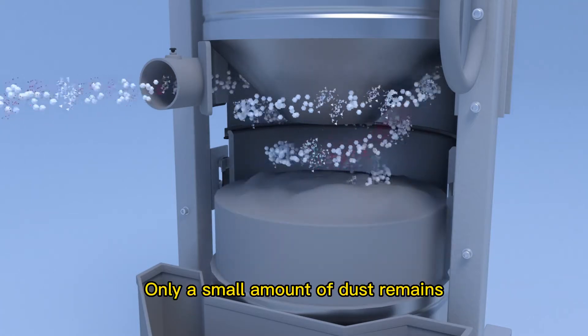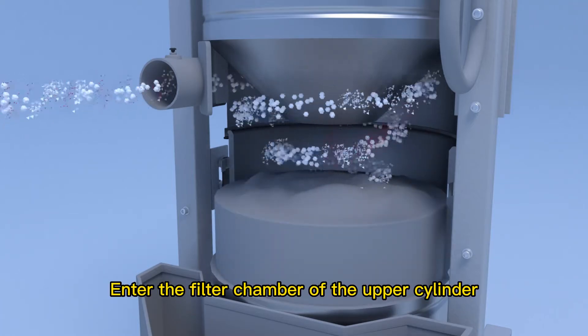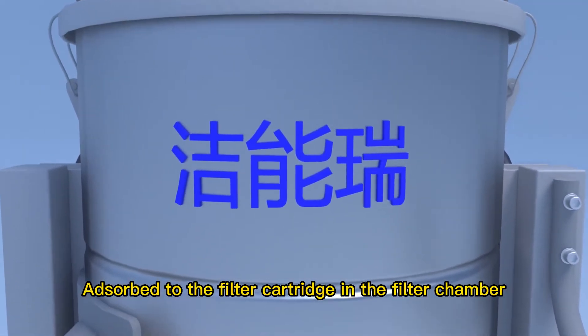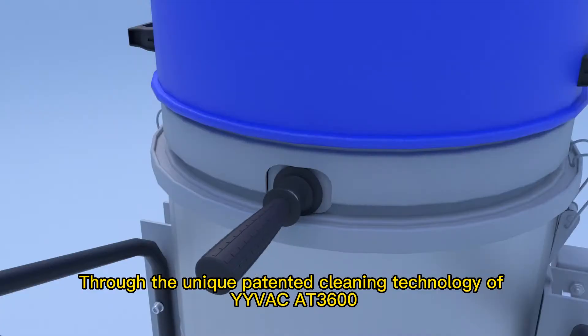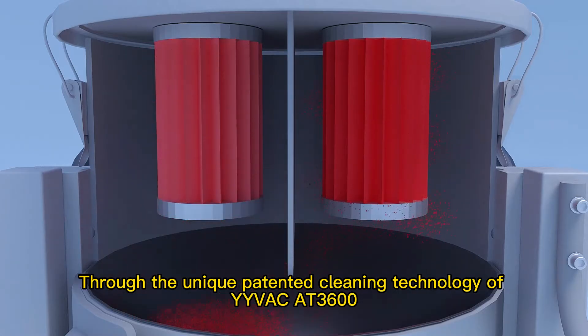Only a small amount of dust remains to enter the filter chamber of the upper cylinder. Dust is absorbed into the filter cartridge in the filter chamber. Through the unique patented cleaning technology of the Yanvac AT3600,